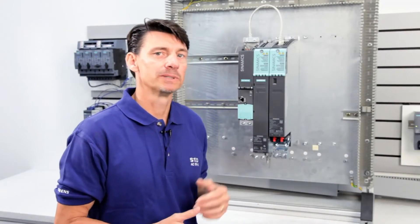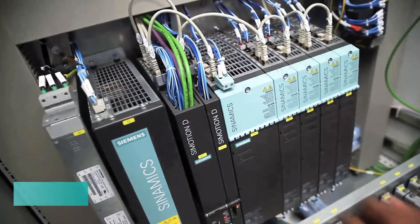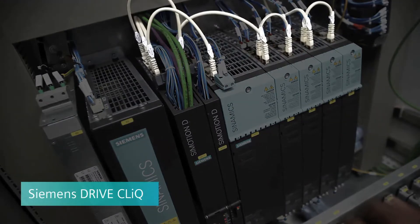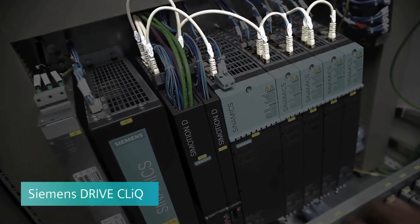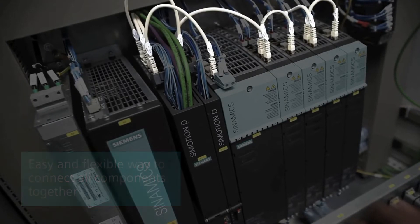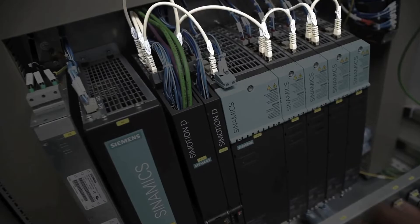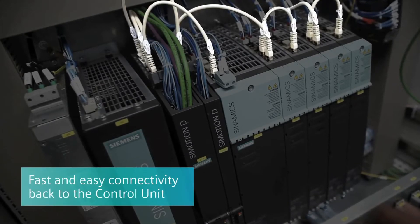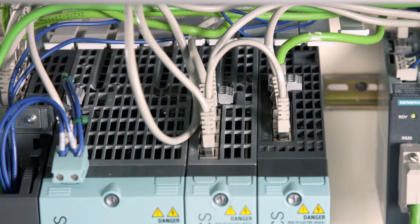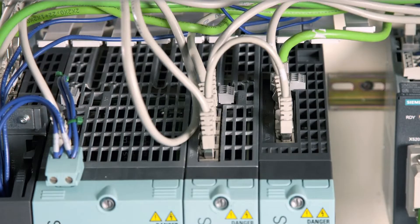A key benefit of the Synamics S120 system is its self-configuration capability, made possible with Siemens DriveCliq, a feature offered in Synamics S120 components and many Somotix motors. Basically, DriveCliq is the flexible backplane for the S120 system, allowing an easy and flexible way to connect all components together. DriveCliq uses an Ethernet physical layer and is a dedicated real-time communication protocol, supporting different topologies, providing fast and easy connectivity back to the control unit. The S120 system reads all the electronic nameplates of the components and self-configures the system, greatly reducing parameterization and unforced programming errors.